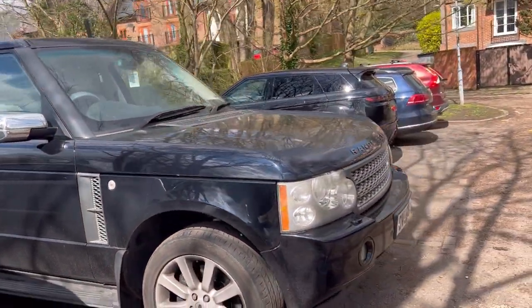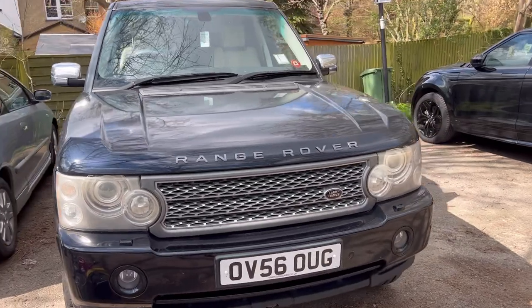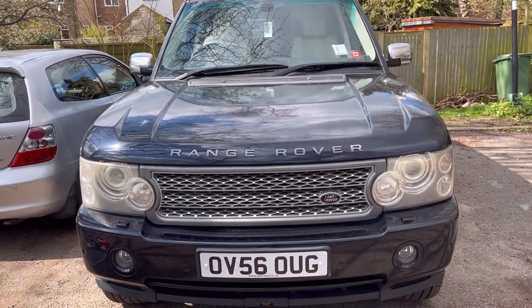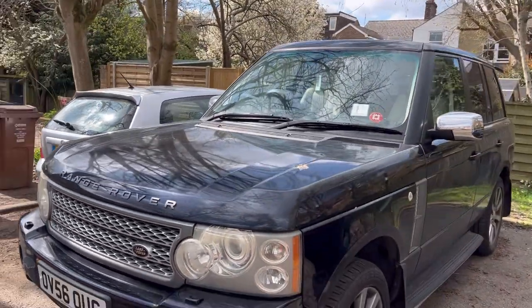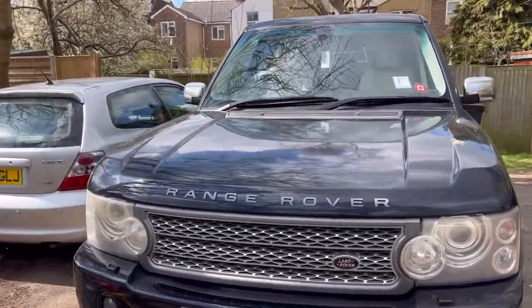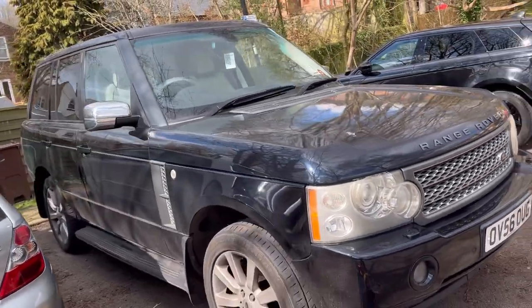I'm going to do an update very shortly on the cost of running the old Range Rover L322 over six months, because obviously they come with a lot of maintenance and I know people are very curious to understand what those costs are. It's not that tragic actually, so watch out for that video coming soon.